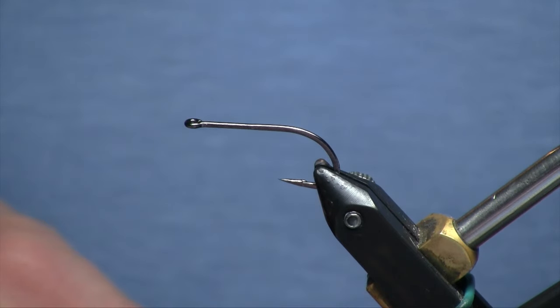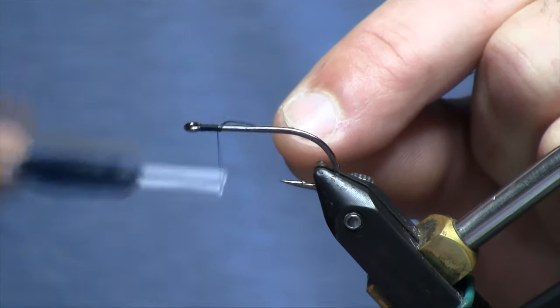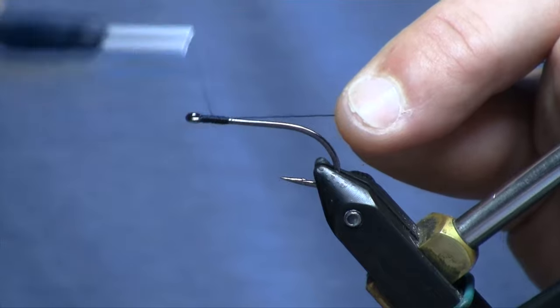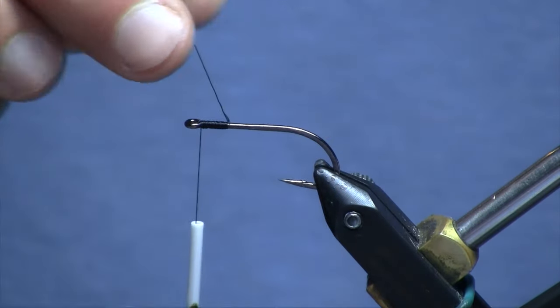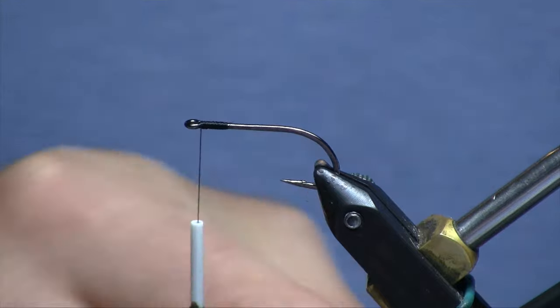In the vise I have a size 4 Gamagatsu L11-S3H. This is a 3x heavy hook that is very heavy duty when it comes to salmon — I dare you to try to bend this thing out. We are starting some 140 denier black ultra thread on there to give ourselves something nice and strong to work with.